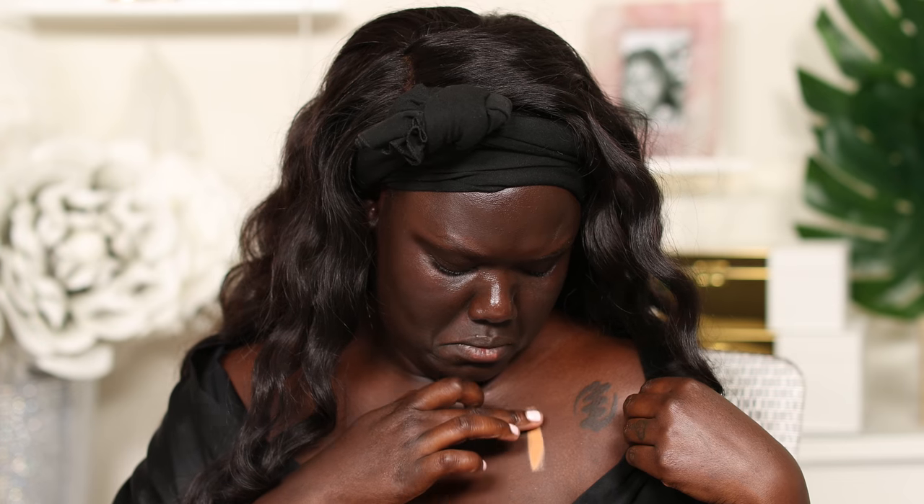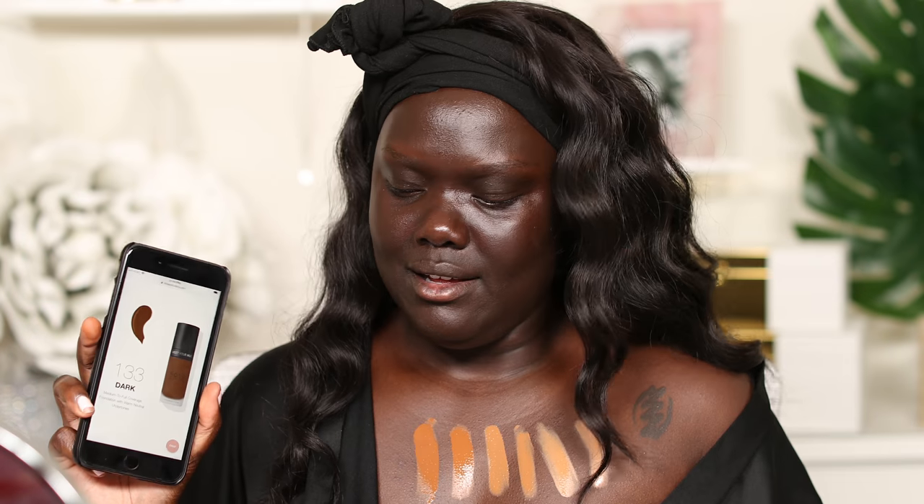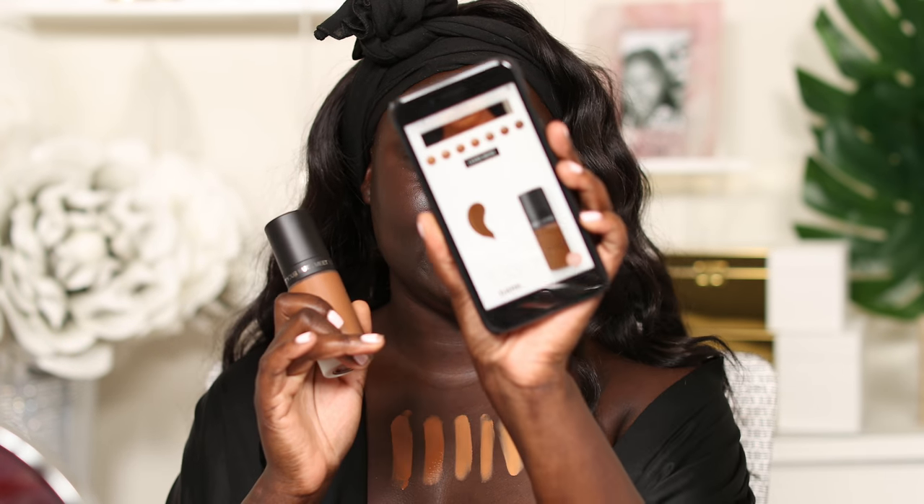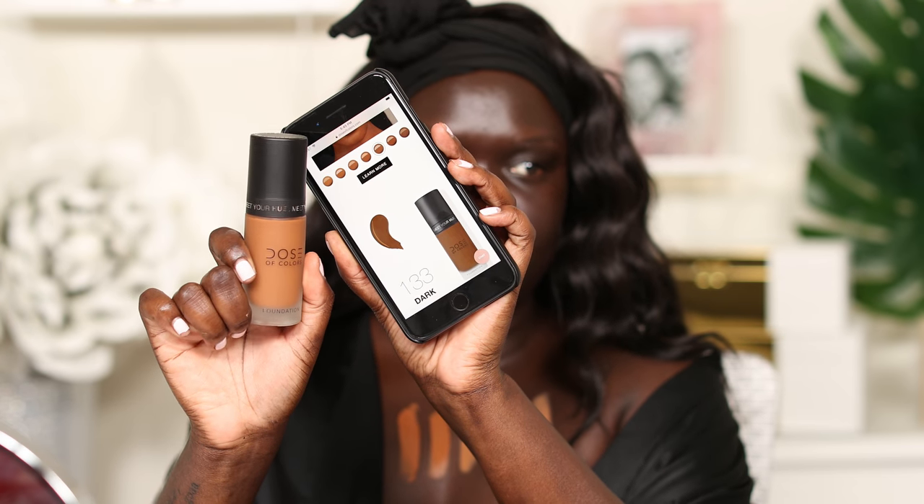128 is medium tan and it says it's a peach undertone. We've got 128, 129, 130. That's 130, and that's labeled dark — I would not consider that dark. So then we've got 131. They run slightly lighter than they look online. This is why it's so hard to match yourself online because the pictures online don't really correlate with what it looks like in real life.